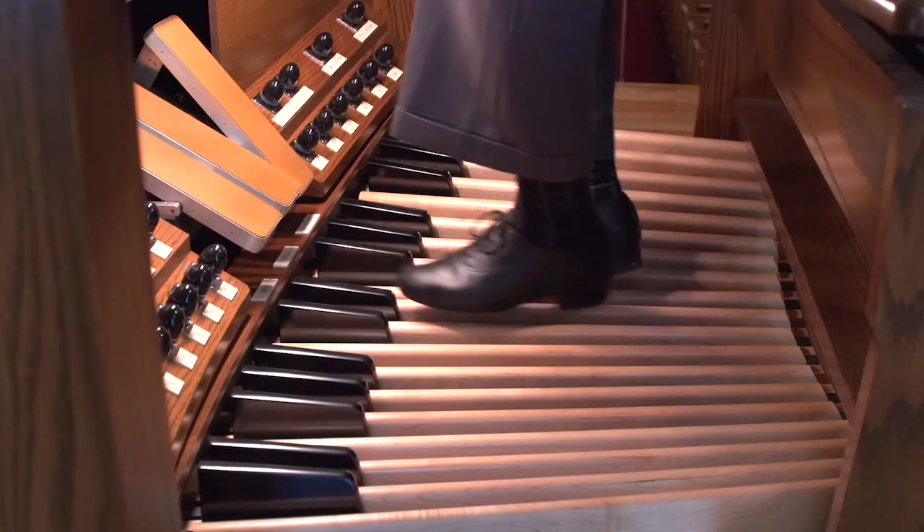Now that we've checked out our organ shoes as well as our bench height and bench position, we're ready to investigate and explore the world of organ pedaling.